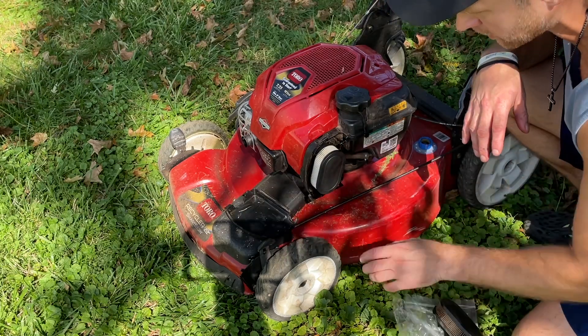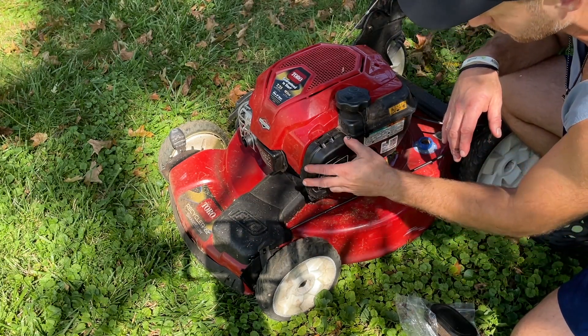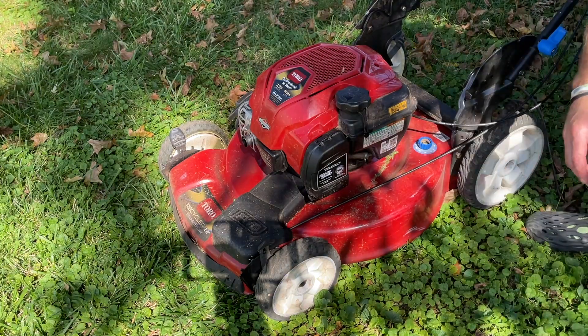Clean all this up if you need to, and now you should be all good — no more issues, should be starting up every time.